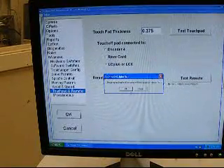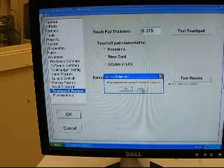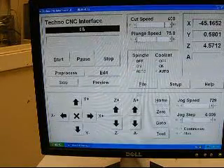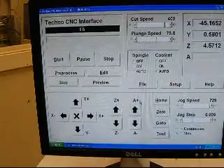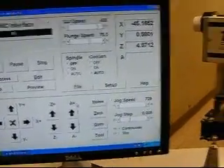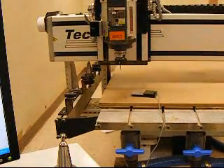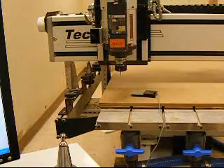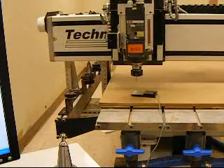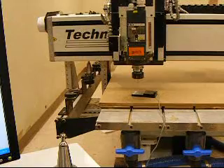Click OK — it comes up saying the program must exit for the changes to take effect. Just click Cancel and the changes will still have taken effect. Now what we're going to do is learn our tool lengths. The first thing you want to do is make sure you have the longest tool you're going to be using in the spindle first. Once you have the longest tool in there, jog it over the touchpad.